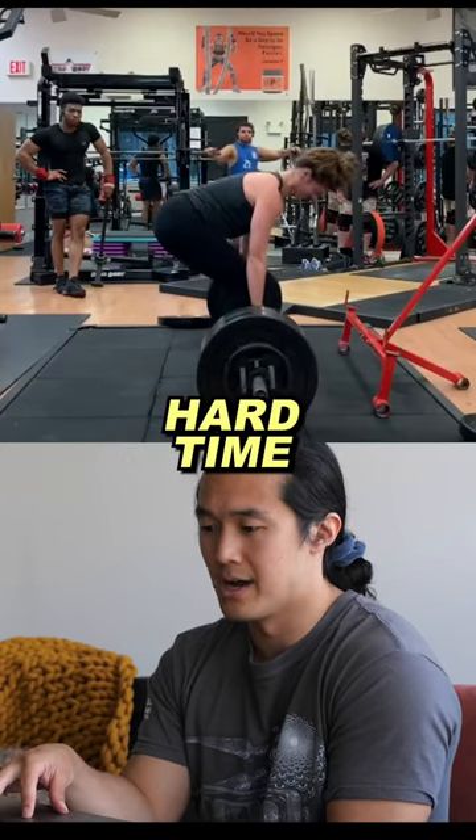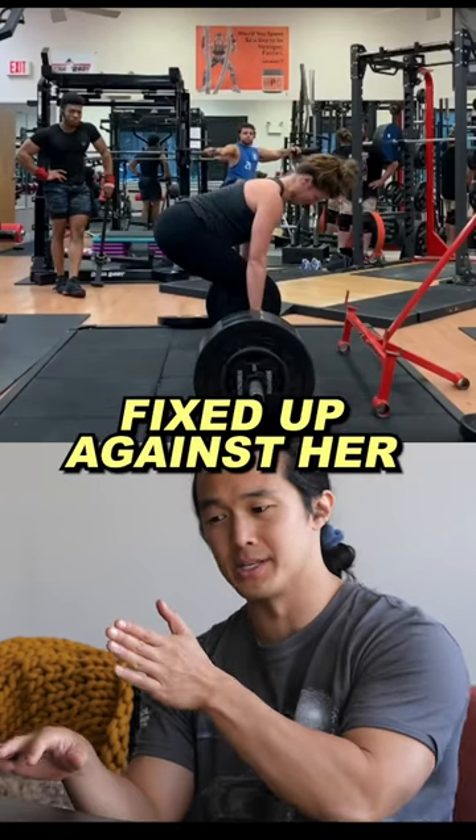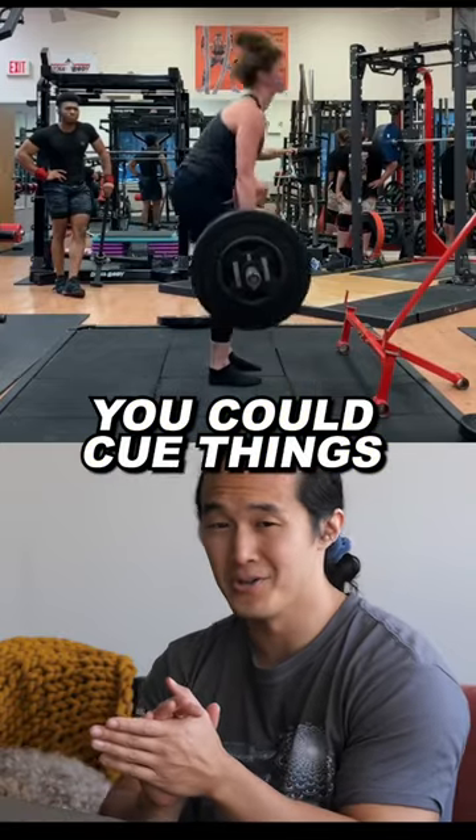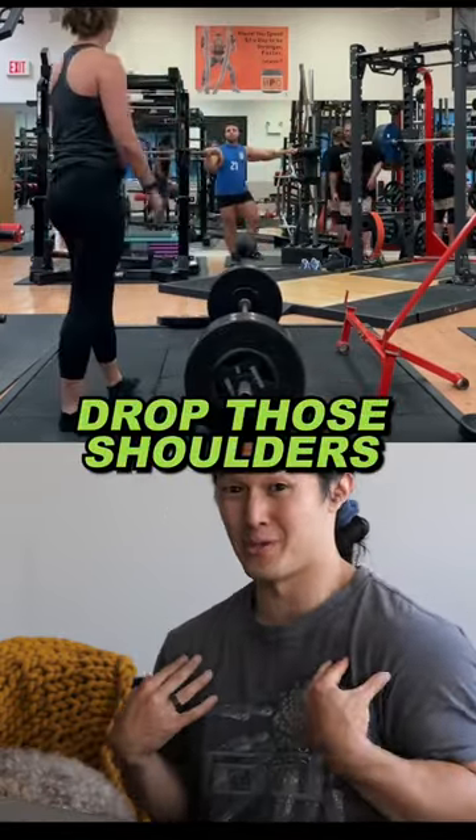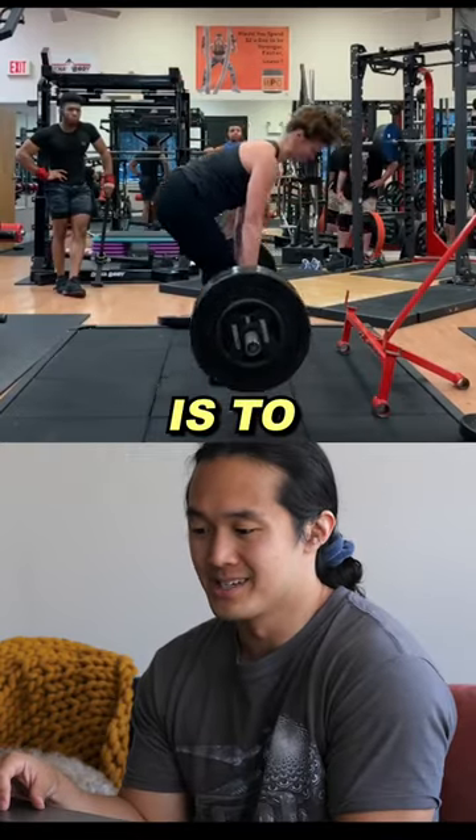What's happening is Kayla's having a hard time keeping that barbell fixed up against her body as she comes up. Now you could cue things like saying, hey, pull the bar back into your body more, use more of your lats, drop those shoulders down. But the simplest thing that I would say here is to...